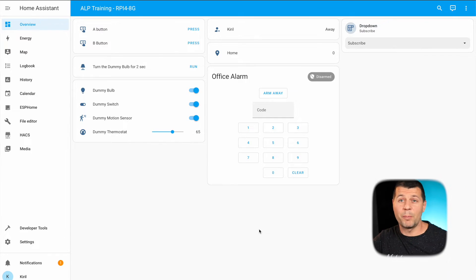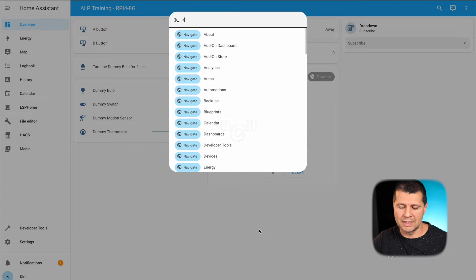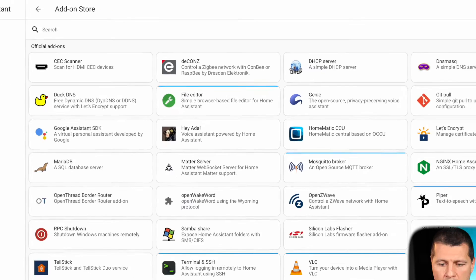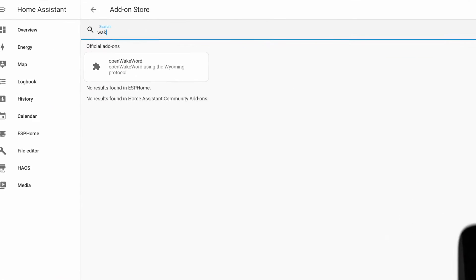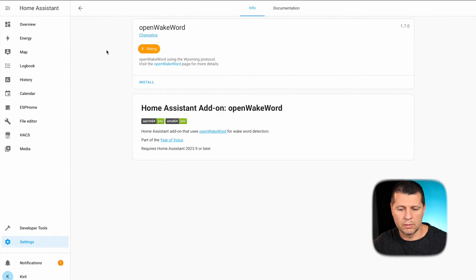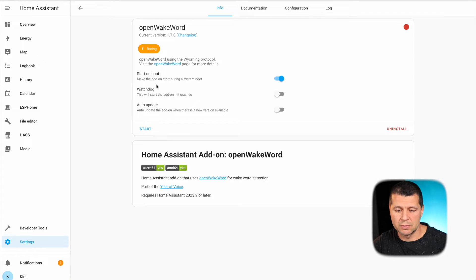Now let's install the Open Wake Word add-on. I'll open Home Assistant and press the C button to invoke the command search bar, type 'add-on', and select the add-on store. In the search bar I'll type 'wake' or 'open wake word' and click on the result. I'll click the install button and wait for the installation to finish. Okay, Open Wake Word is now installed.